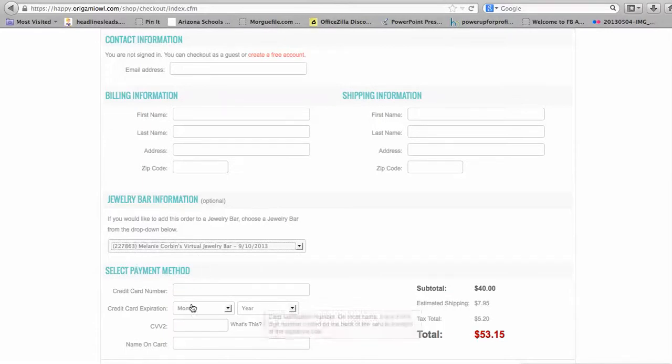Then you're going to put in your credit card information. It shows you the estimated shipping and tax, and then right down at the very bottom it says Place Order. You just click and place your order. It's as simple as that.